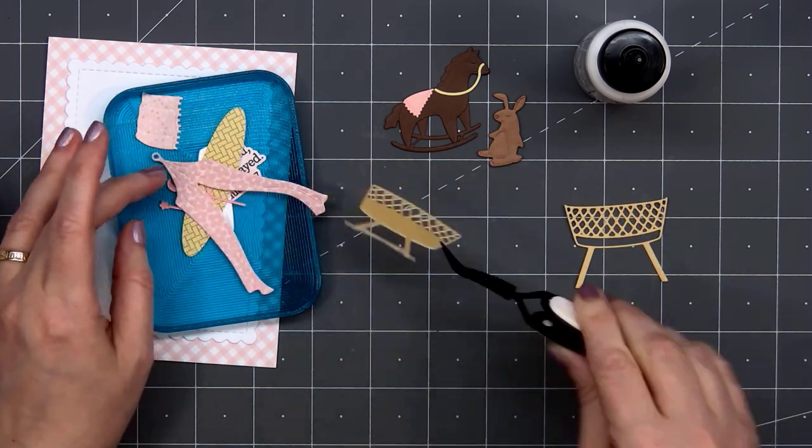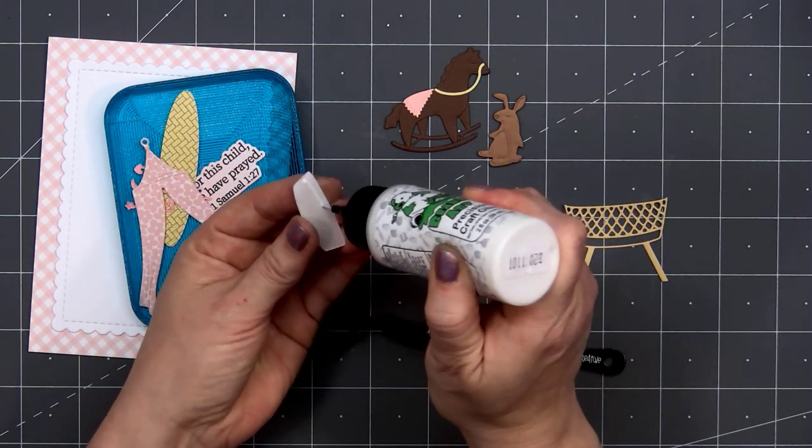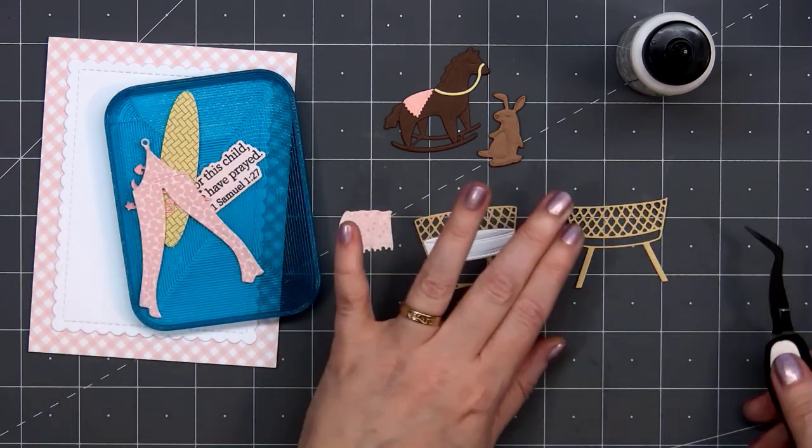The little bunny is just one die but it has all that lovely etched detail on it. Now I'll start working on the bassinet — or maybe it's a crib, but I think it's more of a bassinet.